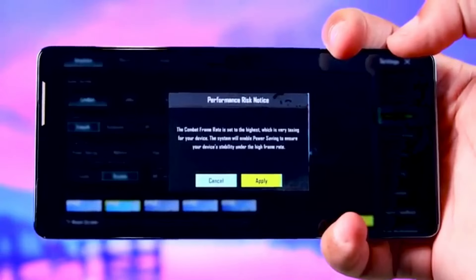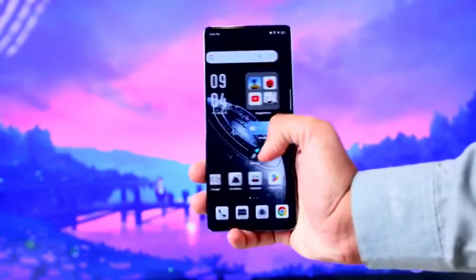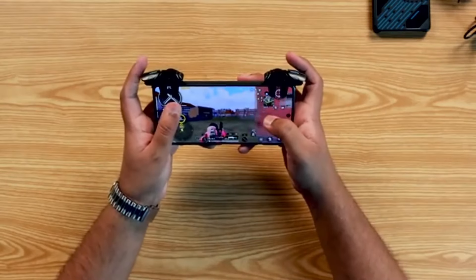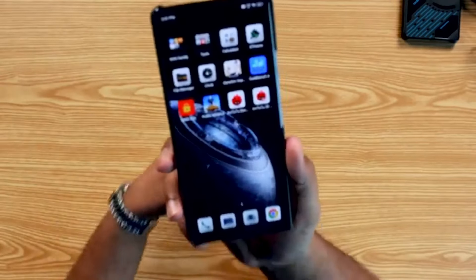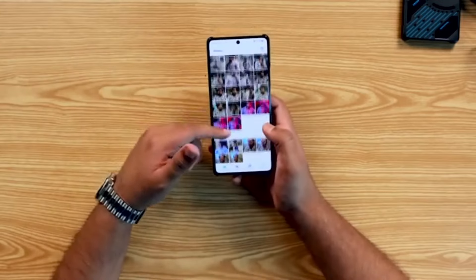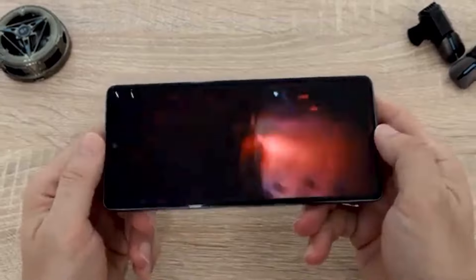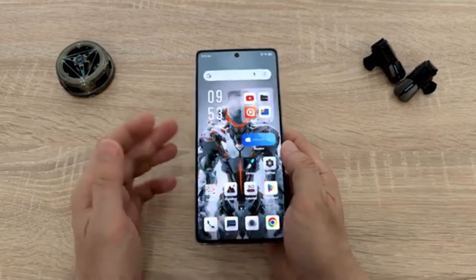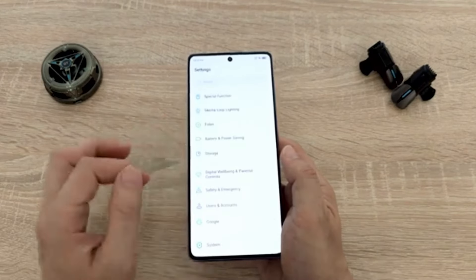Display and performance are the two crucial aspects for any gaming smartphone. The GT20 Pro sports a 6.78-inch AMOLED display with a 144Hz refresh rate and 360Hz touch response rate, making for a super smooth and responsive gaming experience. The display is also bright and vibrant, with up to 1300 nits of peak brightness and 100% DCI-P3 color coverage. It's worth noting that while the display can refresh at 144Hz, most games will run at 120Hz.